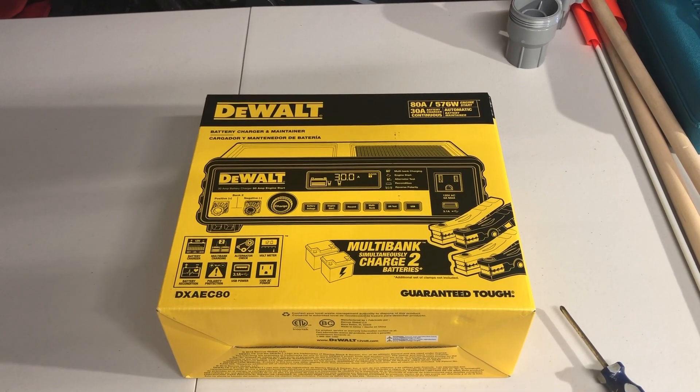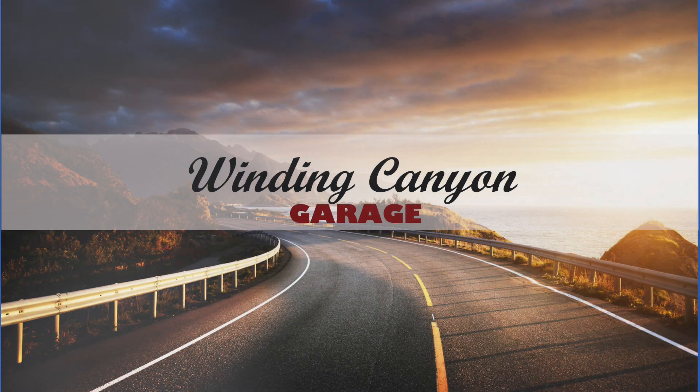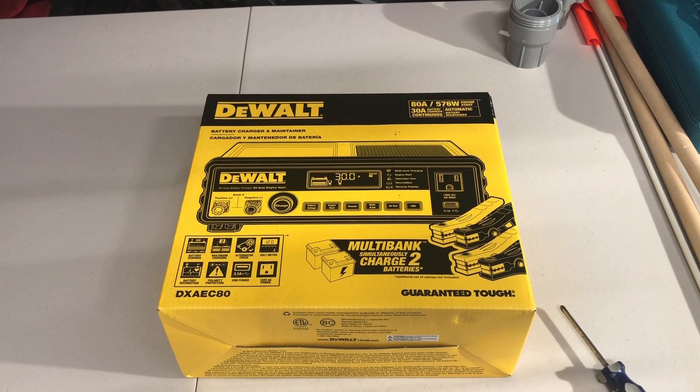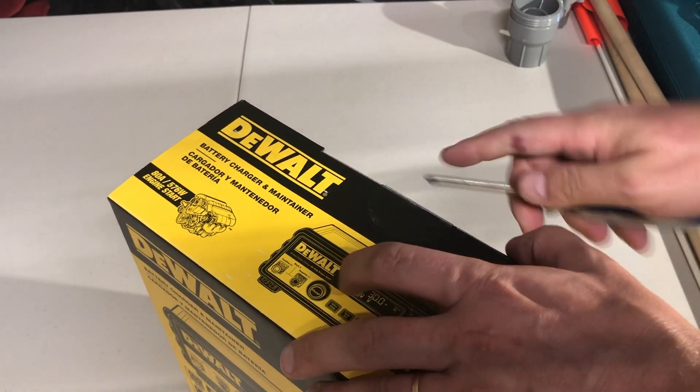Today we're unboxing the Dewalt Professional Series Battery Charger and Maintainer, and we're going to take a look at how it works on my car. The battery recently drained — I'm pretty sure the alternator is good — it's just that I don't do enough miles each day, about 10 miles back and forth. This is the 80/30 amp continuous charger, and it allows us to charge two batteries at the same time and do an alternator test.